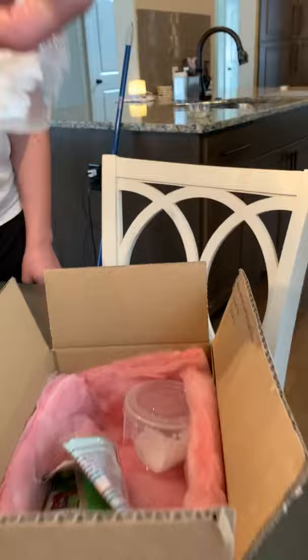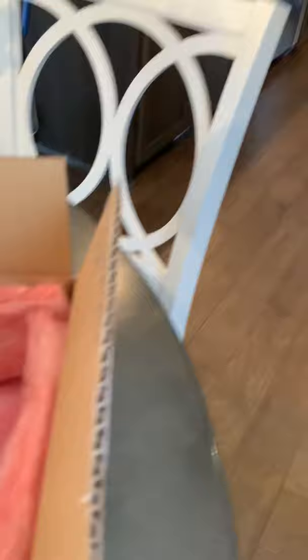We got two of these. There's another one right there. So we apparently got two ghost praying mantises, because there's two right there. That's crazy — that wasn't supposed to happen. We only ordered one. I guess they came in a pair.